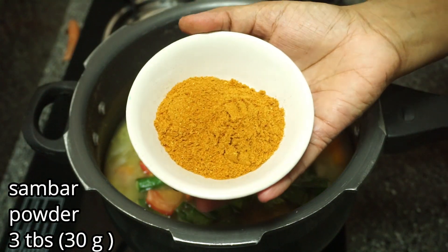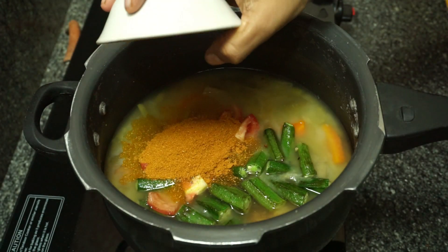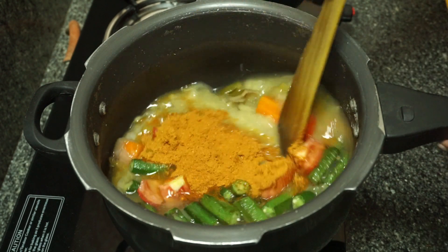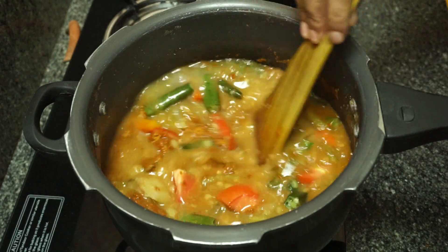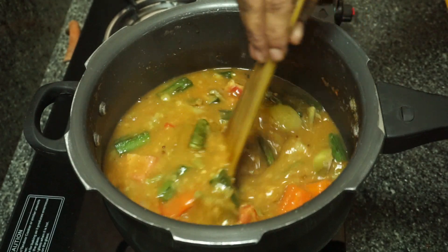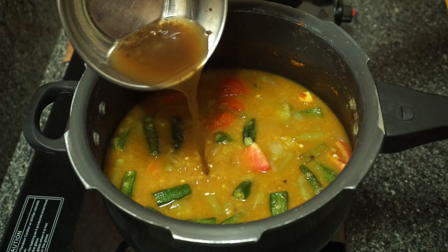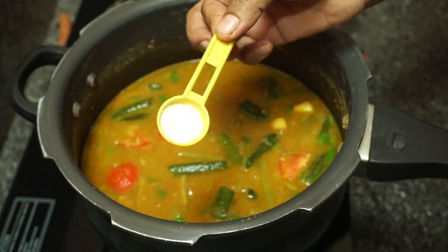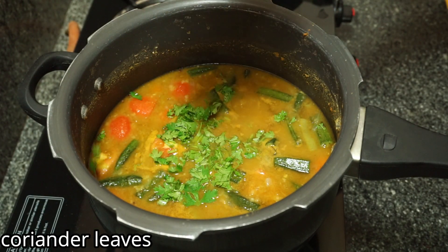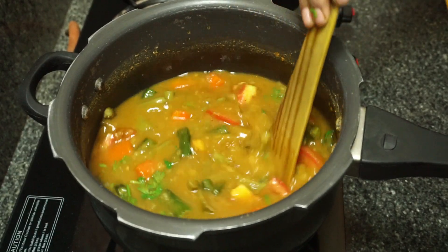3 tablespoons of brown. I will cook the brownies as well. 3 tablespoons of brownies. Let's cook it fresh and make it fresh. I'm going to put the flame off the pan.